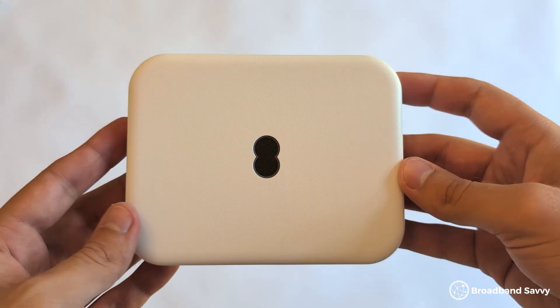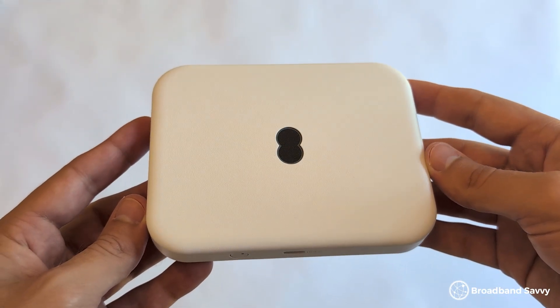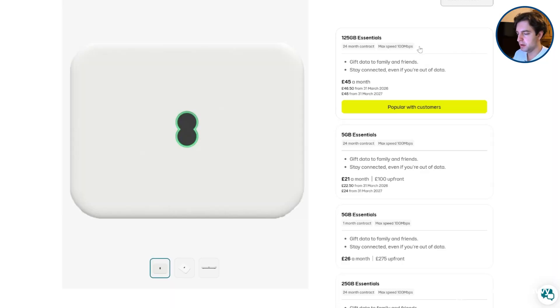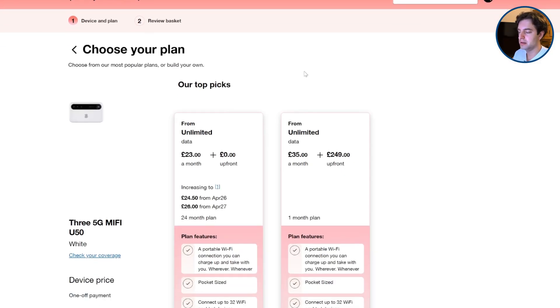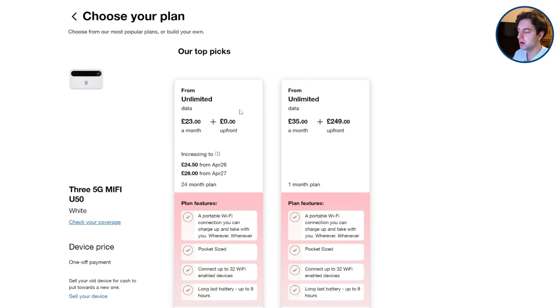In conclusion, EE 5G mobile broadband performs really well but is handicapped by EE at the moment. It would offer really fast speeds, but EE limits them to 100 megabits per second, and while it has great battery life, it's double the cost of most other 5G MiFi devices. For most people, we'd recommend Three's 5G MiFi device over EE's, and we've linked to their deals in the description. If you have any questions about EE 5G MiFi or choosing a MiFi plan more broadly, let us know in the comments.